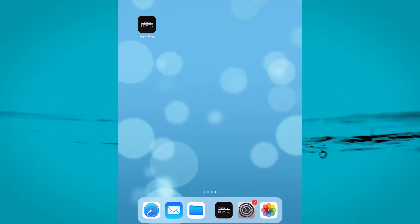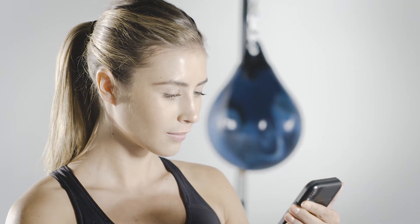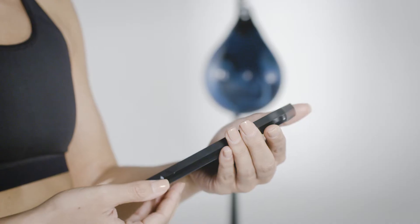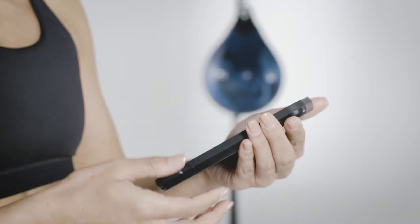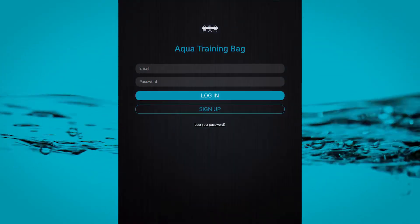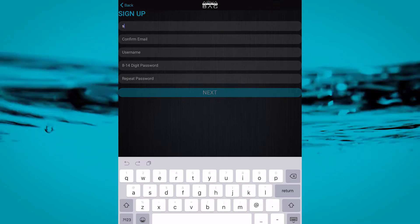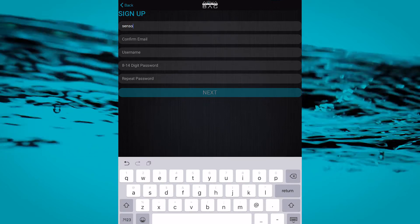Once downloaded, open the app on your device and follow the registration instructions. Your tablet or phone will need Wi-Fi or cellular data to access the web for the registration process. If this is your first time using the app, you will need to click the sign up button. Your email and password are necessary to track your personal workout history in the app.